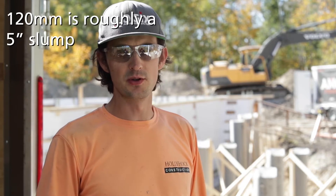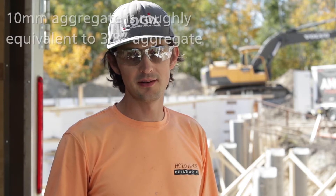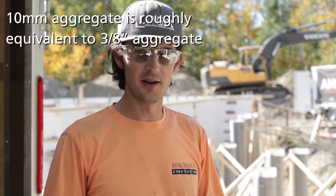So, pouring concrete. For a slump test we trust our supplier. You can take a cone and test your slump — we're looking for about a 120. That's our best practice. Sometimes it comes out a little bit wetter. You want a 10mm aggregate; it allows it to flow better through the webs, the rebar, and all the ties.